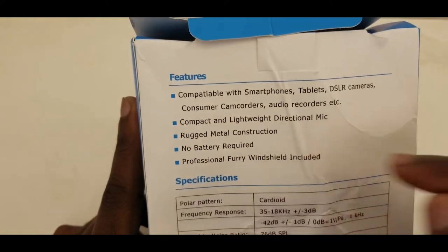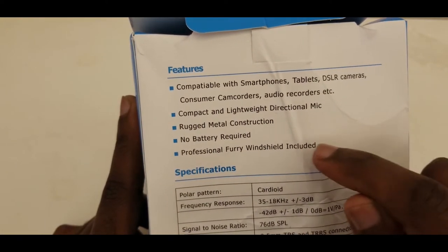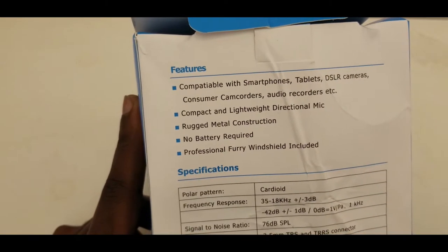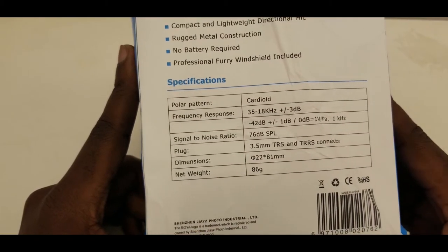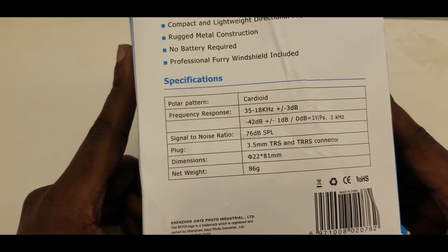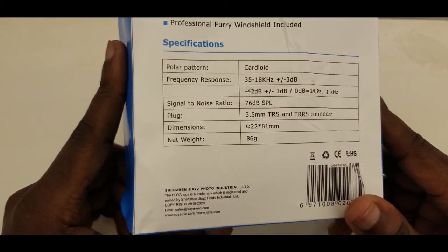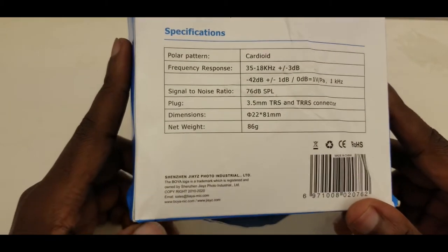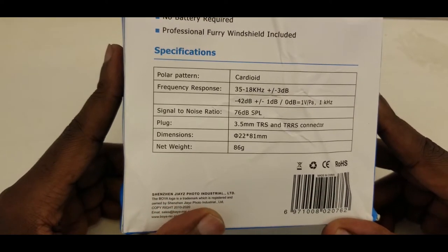Professional fury windshield included — this is very important so you can get clear sound. You can see the frequencies, signal-to-noise ratio, and dimensions listed. This is very light — 86 grams. This one is made in China by a company called Shenzhen Gize Photo Industrial Limited.